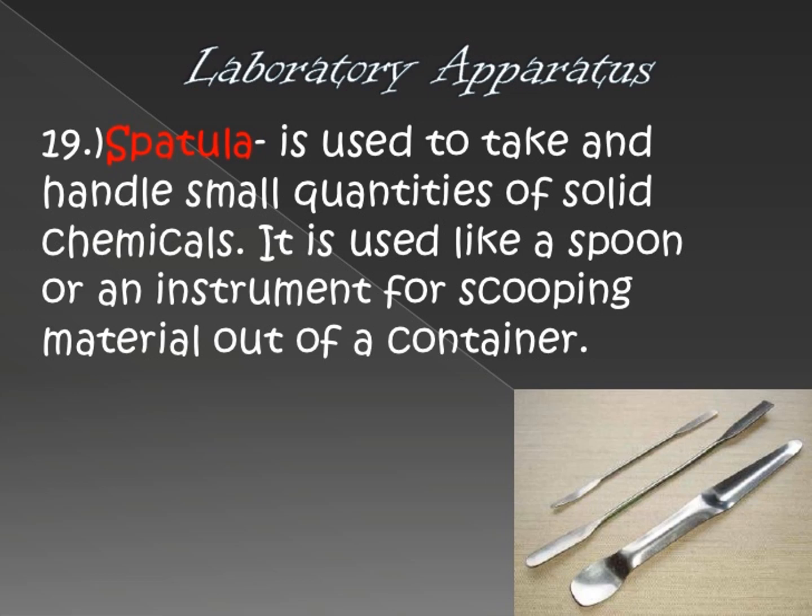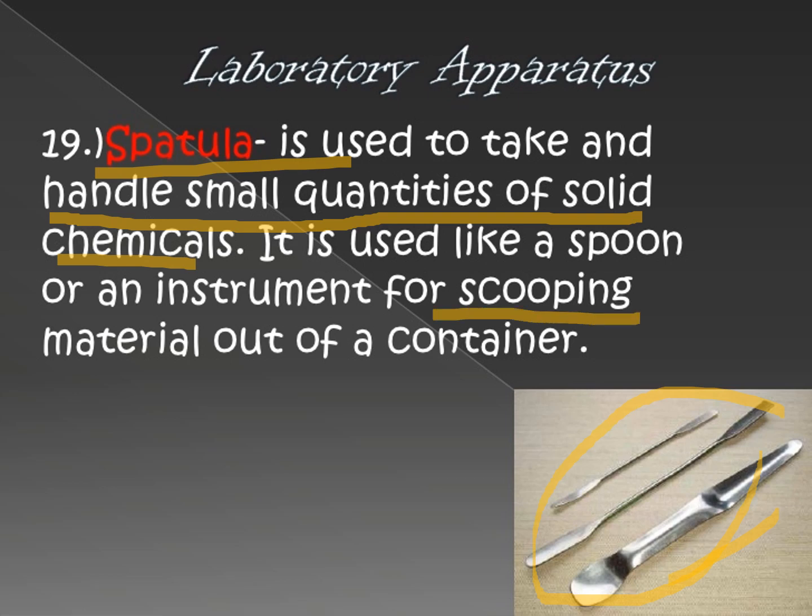Next is the spatula. A spatula is like a spoon. It is used to handle small quantities of solid or any form of chemicals. Since we cannot touch substances with our hands, we use the spatula to transfer materials from one container to another — either scooping materials out of or putting them into a container.